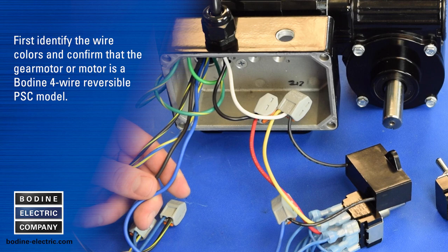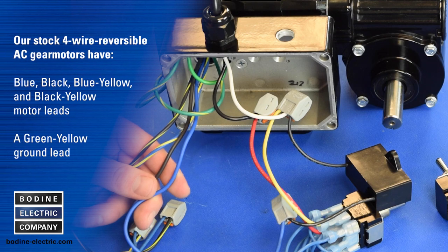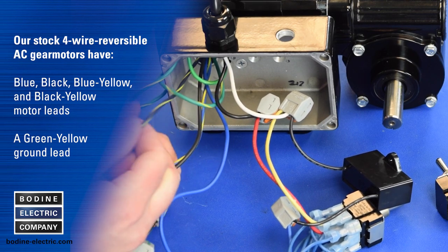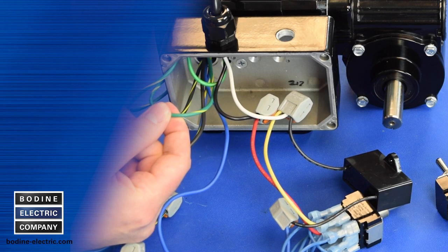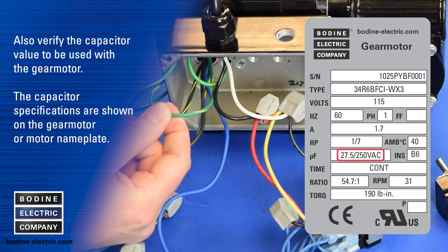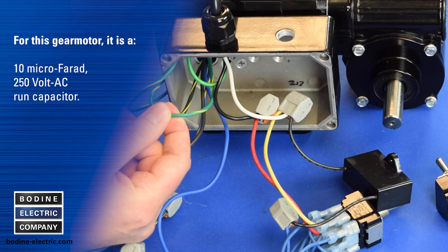First, identify the wire colors and confirm that the gear motor or motor is a Bodine four wire reversible PSC model. Our stock four wire reversible AC gear motors have blue, black, blue-yellow tracer, and black-yellow tracer motor leads, and a green-yellow ground lead. Also verify the capacitor value to be used — the capacitor specifications are shown on the gear motor nameplate. For this gear motor it is a 10 microfarad 250 volt AC run capacitor.